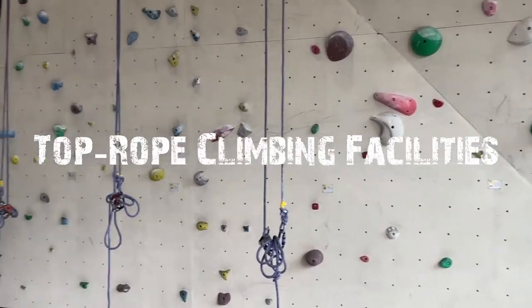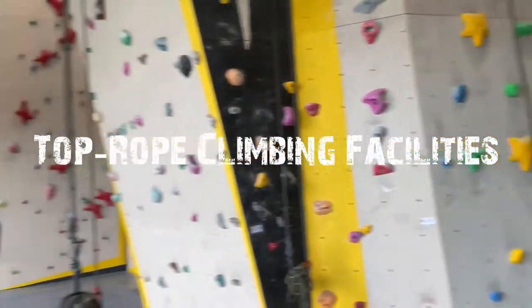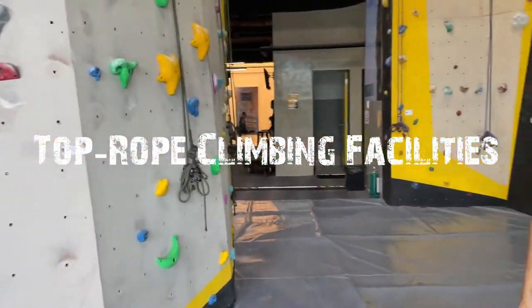We are inside Power Up now. These are their top rope climbing facilities. Orby will explain what top rope climbing is.